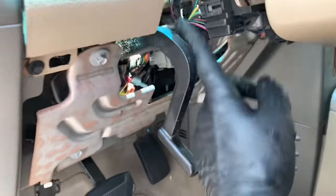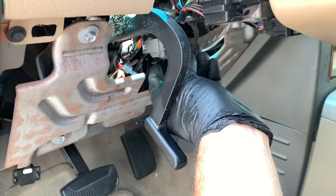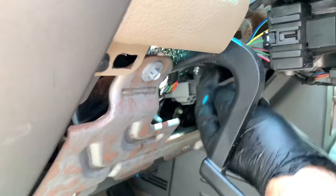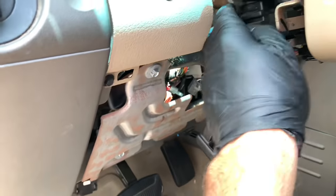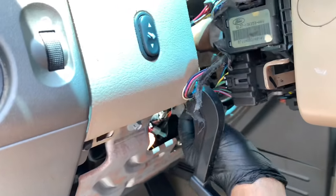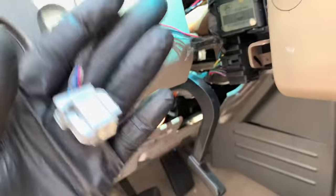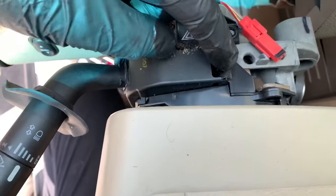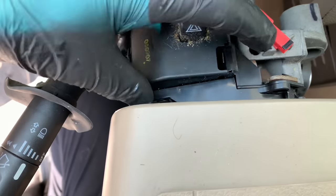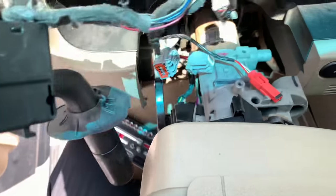Looking at the new combination switch, there's a third electrical connector we need to unplug. Right next to the tilt lever is the connector — squeeze the little tab and pull it, feeding it through and pulling it out. Once the wiring is pulled out of the harness and in the open, squeeze the little plastic tab on top toward the left and pull the whole combination switch up and off.